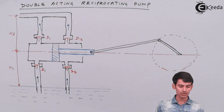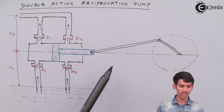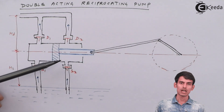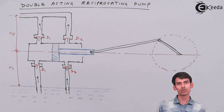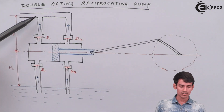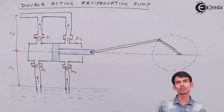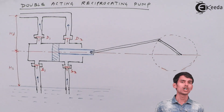Now suppose the piston has reached extreme right and moves back from extreme right to extreme left. Suction valve S2 opens because of the vacuum created and water is pulled inside the pump. The water that was already pulled in during the previous stroke is now compressed, pressure increases in that region, valve D1 opens, and discharge takes place continuously. This is the key difference: a single acting pump gives non-continuous discharge, whereas a double acting pump gives continuous discharge.